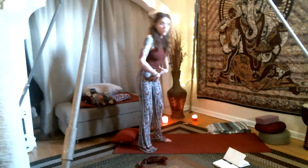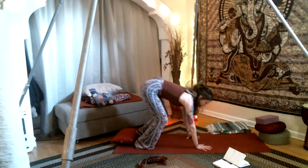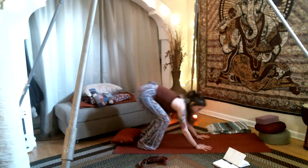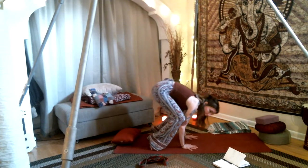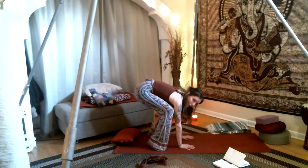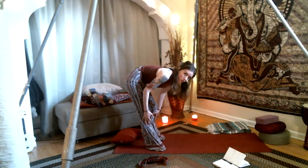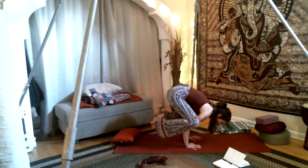Crow is another great core pose — it's a core and arm balance. Either having your arms straight or bent. In teaching, having the knees behind the triceps is standard, but it can be uncomfortable for some of us. Having your knees to the outside to come into crow will also work. Really just anything that works for you.